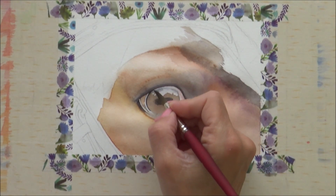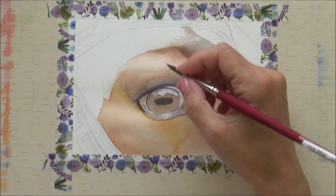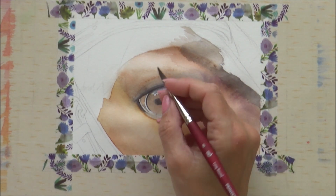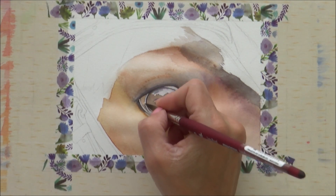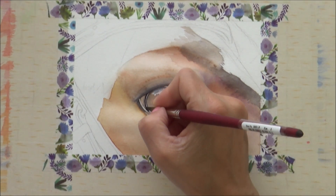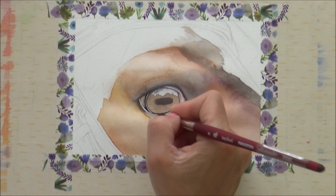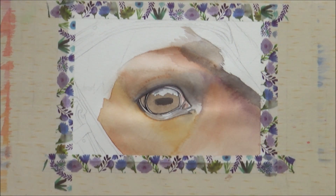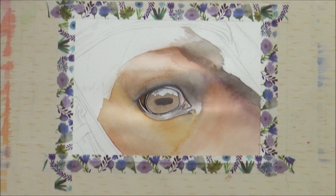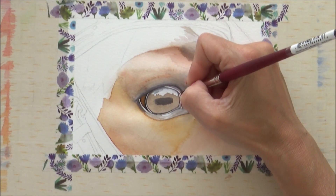Now I'm going to add more value and definition to the iris. For this I use a mixture of sepia and indigo and carefully outline the iris using the tip of my paintbrush, making sure I don't paint over the highlights. I use the same paint mix around the white of the eye on this side as it's actually quite dark here, and also continue this paint around the bottom of the iris to add definition and detail. I then drop in some more burnt sienna into that corner, and do the same on the other side but try not to completely cover that venetian red I painted in at the start.